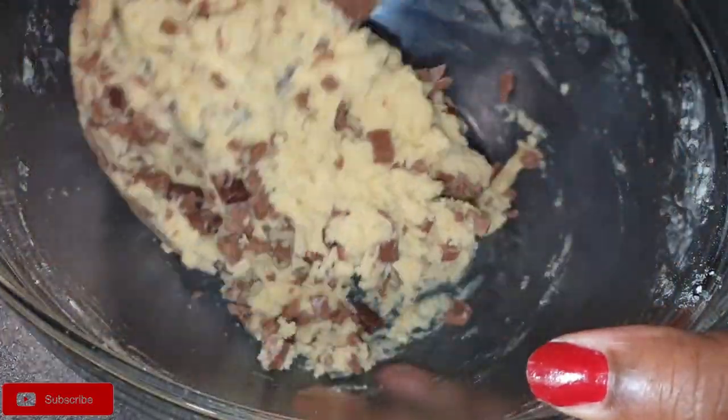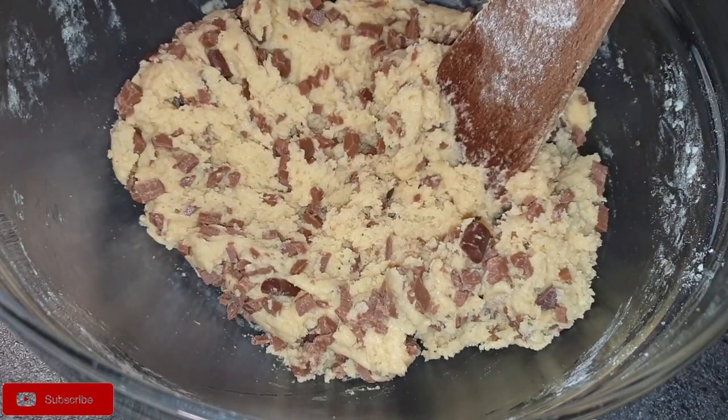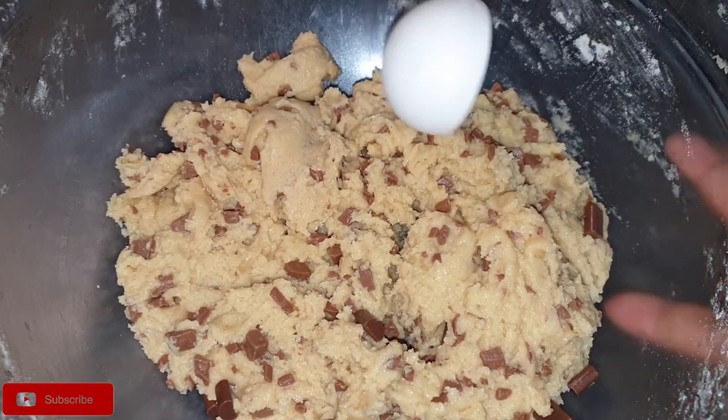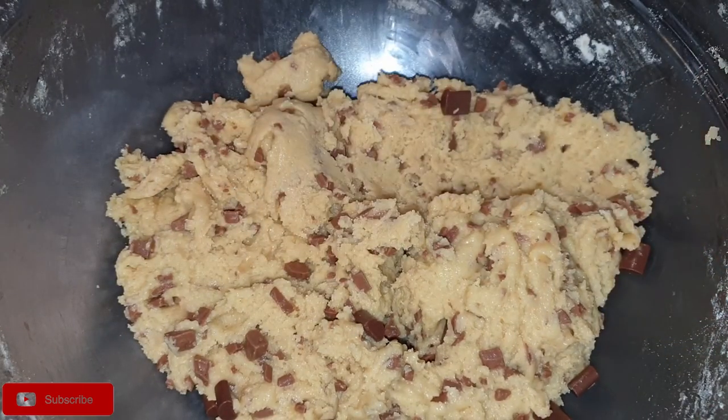Using a cookie scooper or a tablespoon, drop the dough onto a cookie sheet that you've already lined in your baking tray. You can go ahead and bake your cookies at this point.